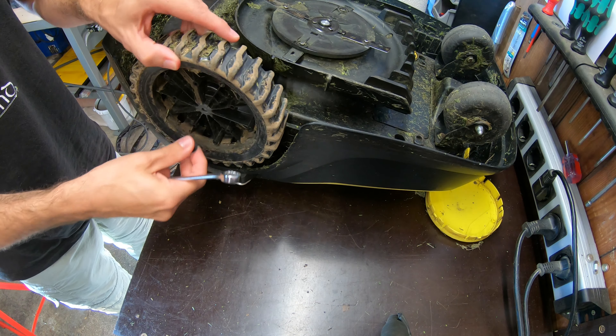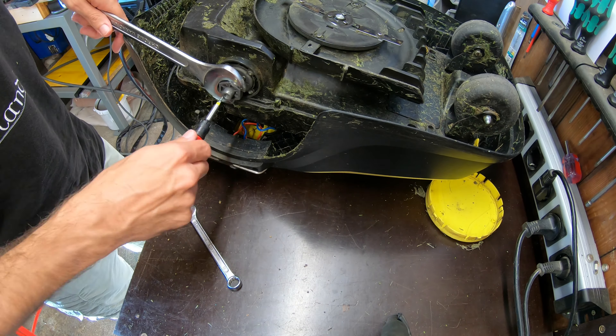Now what happened is, over time the wobbling broke the bolt, and it sheared it straight off here at the axle shaft.